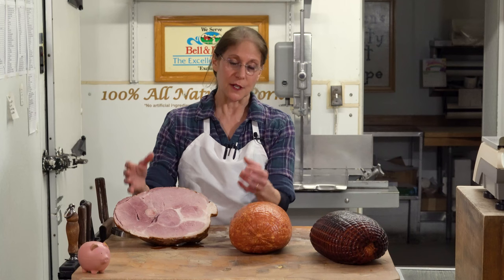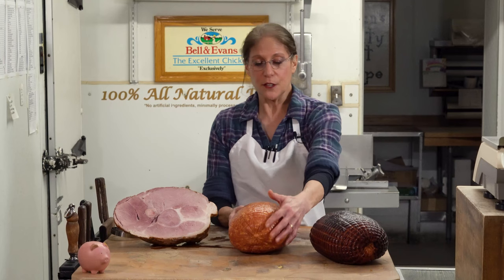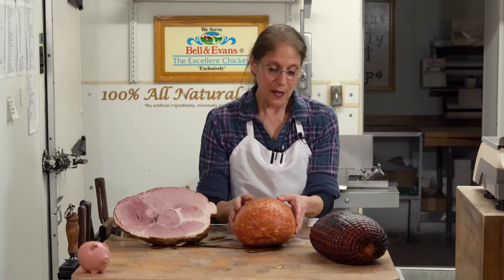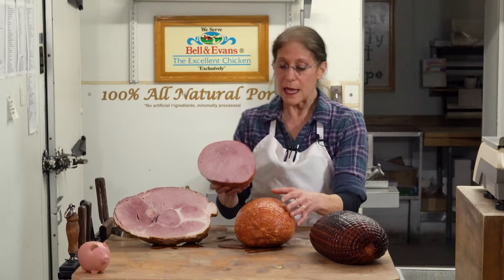Then there's another version, which is the boneless ham — you're probably familiar with it from lunch meats and so on. This one here is what we refer to as our old fashioned boneless ham. It's basically this meat with the fat in it. When I cut it, you can see more of the marbling — that's the naturally occurring fat. And this is an amazing ham just as it is.